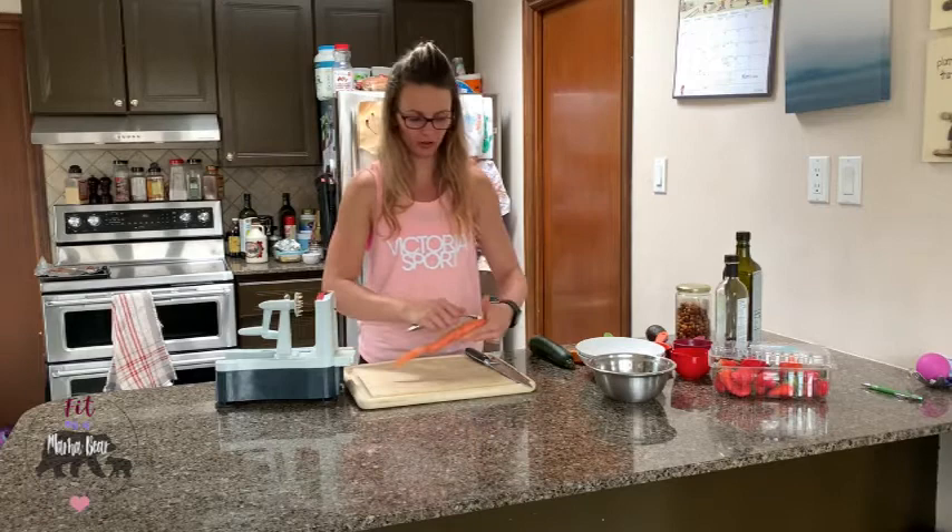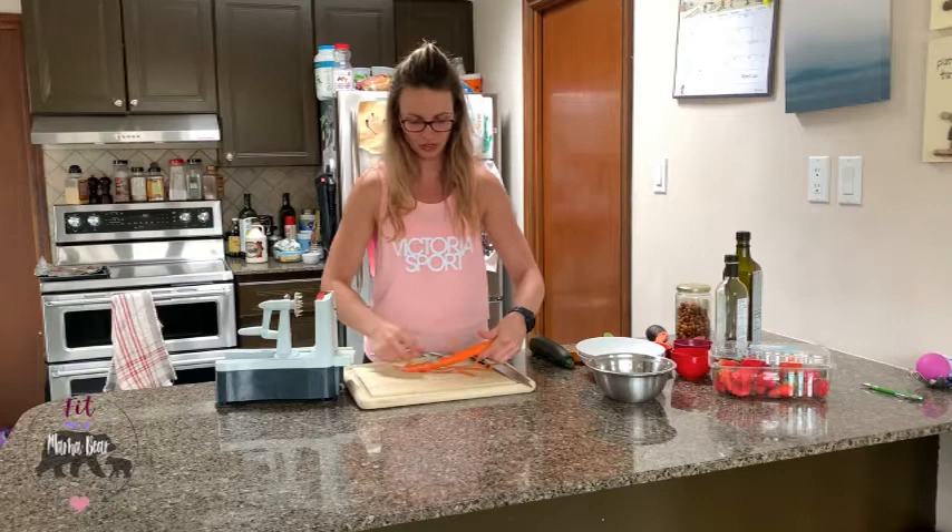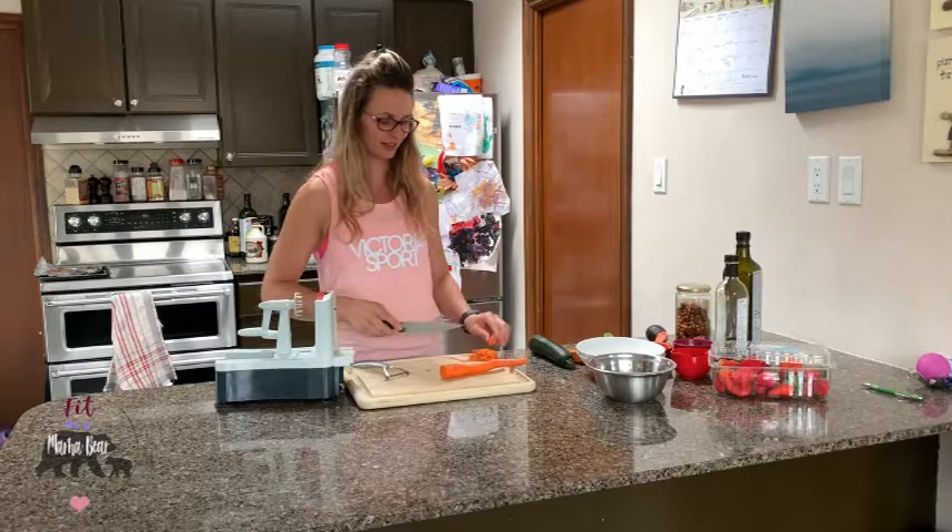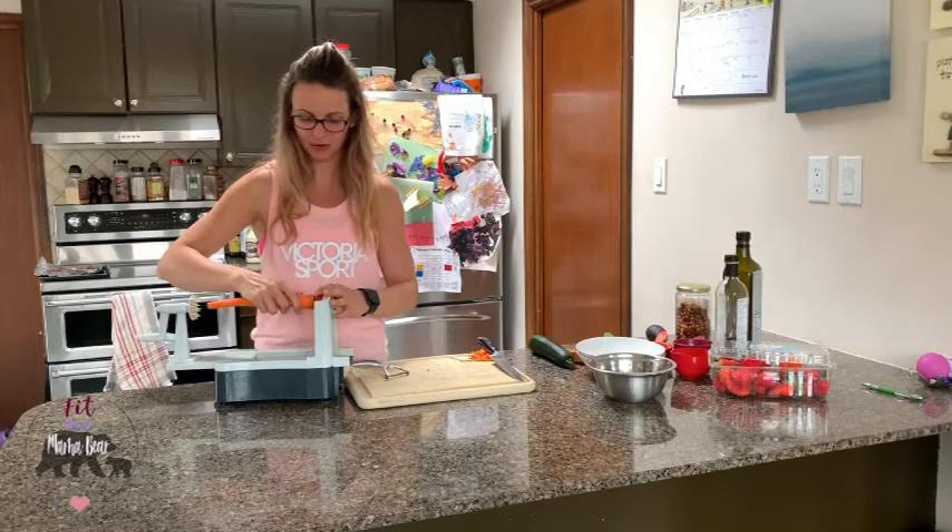We do have to peel the carrot for this, so just quickly peel that. This particular carrot is rather small — I would have loved a larger one, but we're making do with what we got. Normally with a bigger carrot it's easier because you can push more easily.